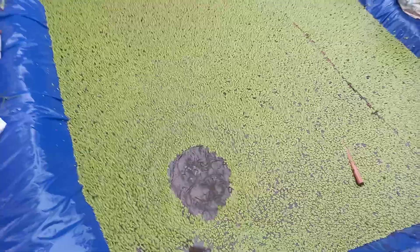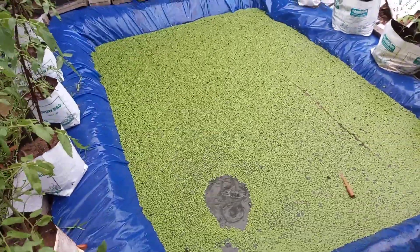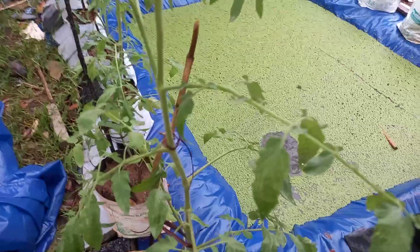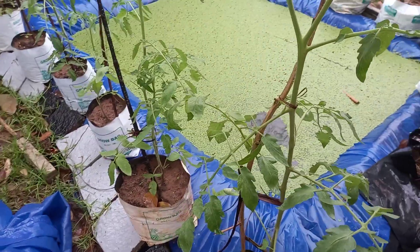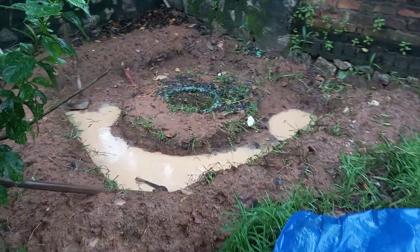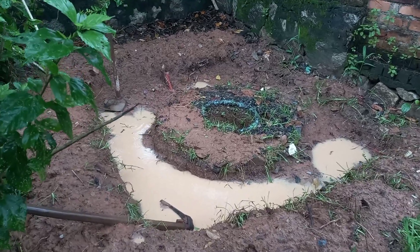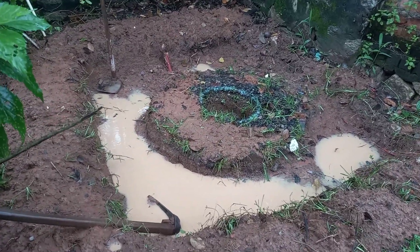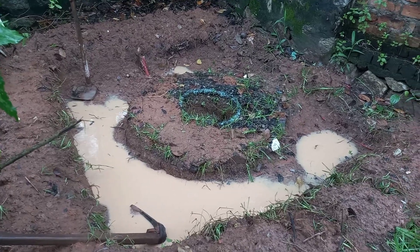I realized that duckweed doesn't really need such a deep tank, so I thought of creating another pond here. I couldn't find laborers, so I thought of making it myself. It's just one foot deep.